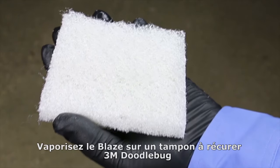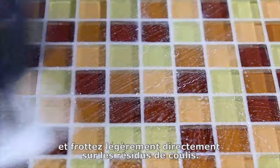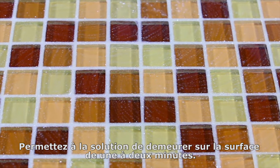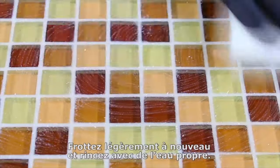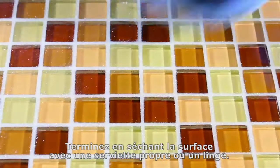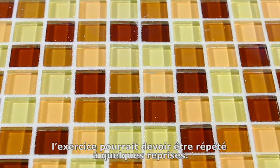Spray Blaze onto a white 3M doodle bug scrub pad and then lightly scrub directly on the urethane haze. Allow the solution to sit or dwell on the surface for one to two minutes. Scrub lightly again and then rinse thoroughly with clean water. Finish by drying the surface with a clean towel or cloth. Excessive or difficult to remove haze may require repeated treatments or more dwell time.